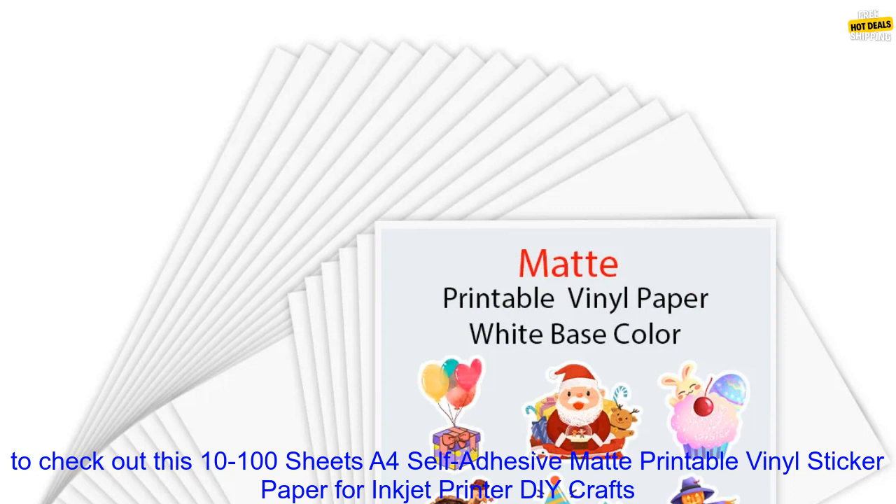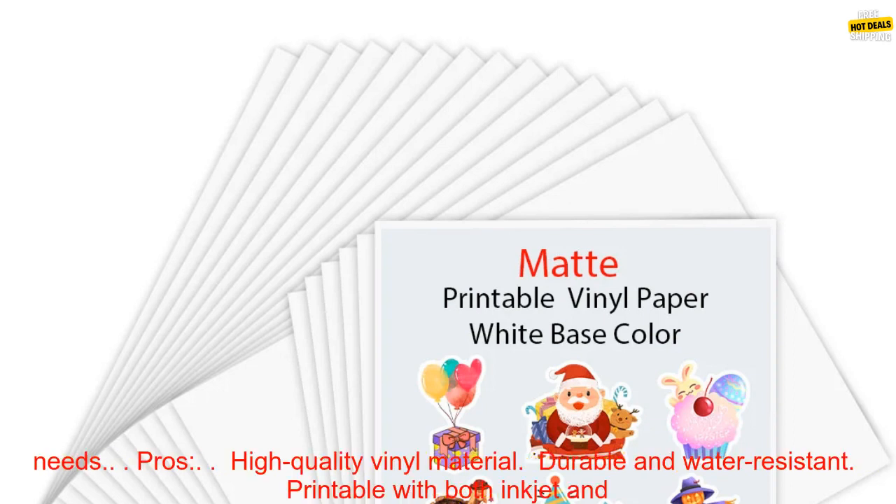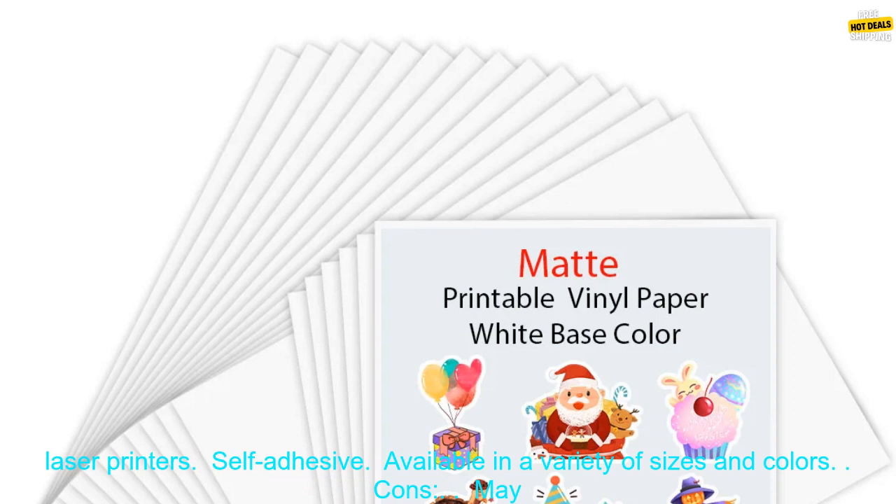If you're looking for a high quality, durable, and versatile sticker paper, then you need to check out this 10-100 Sheets A4 Self-Adhesive Matte Printable Vinyl Sticker Paper for Inkjet Printer DIY Crafts Copy Paper. This paper is perfect for a variety of projects, and it is sure to meet your needs.